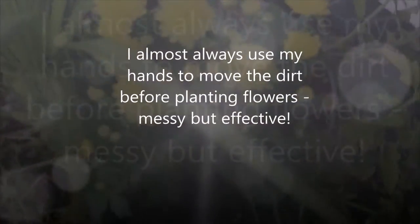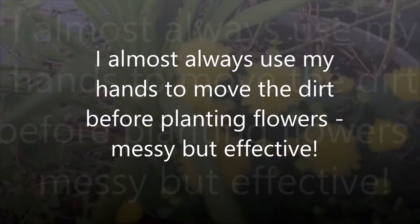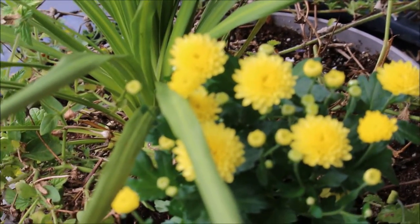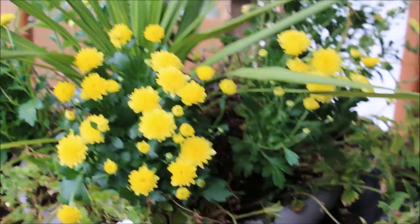I already put one in — I just cleared away some space in the pot where a lot of the flowers had already started to show that they were dying or not blooming as prolifically. I'm going to use my hand to put those in and I'll show you an after.